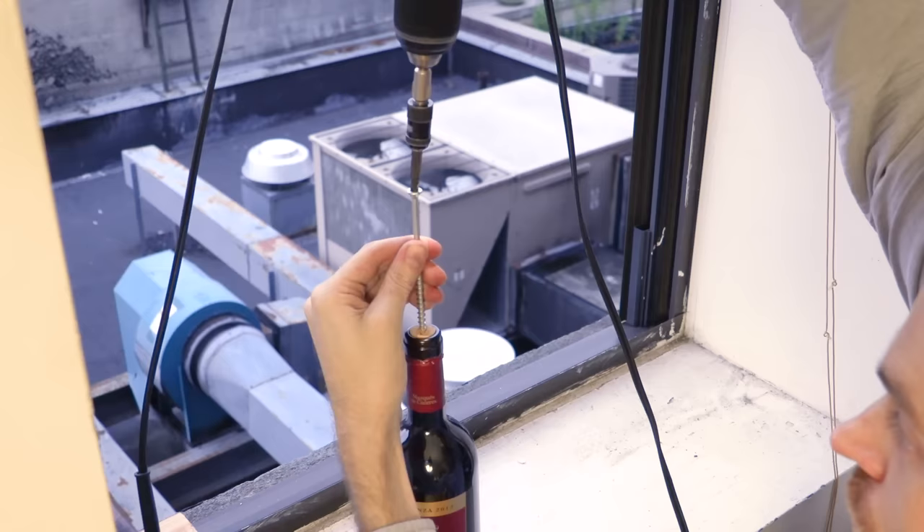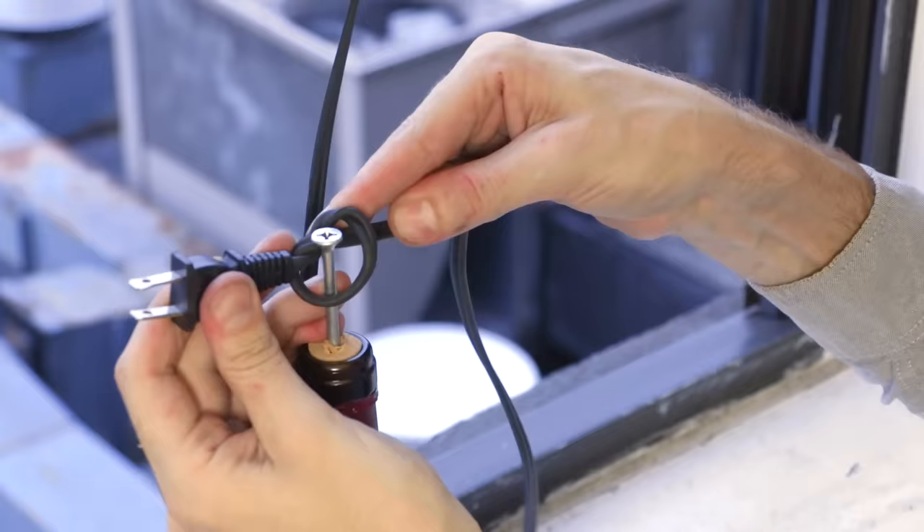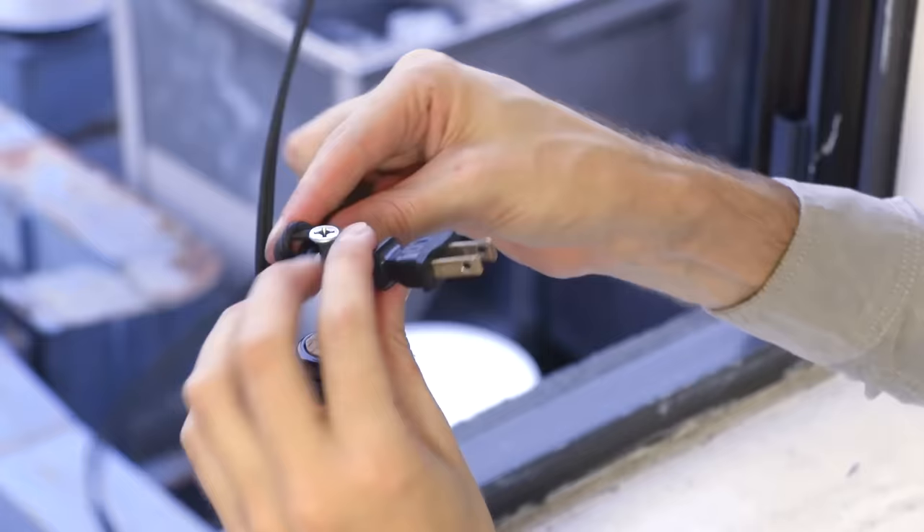Here's a quick hack for opening a bottle of wine. Take a long screw and with a power drill just screw it into the cork. Then take an iron and tie the plug end around your screw.